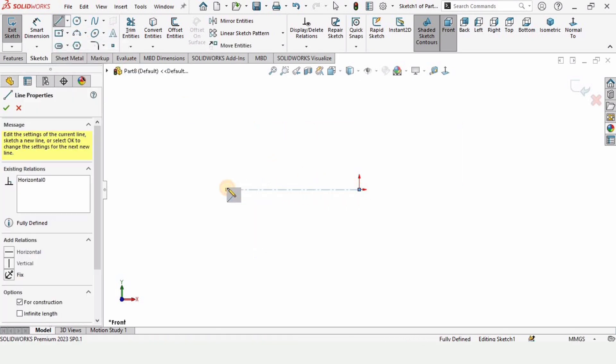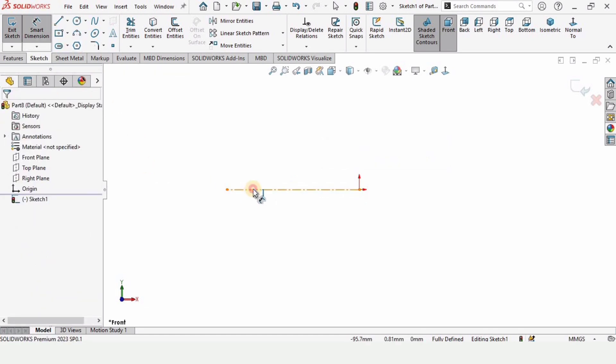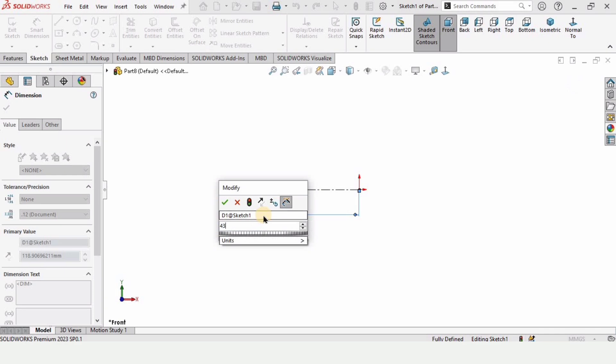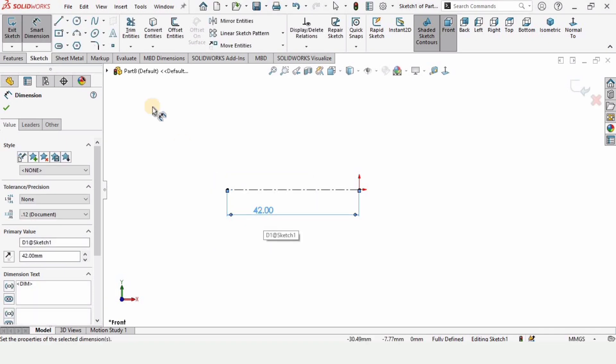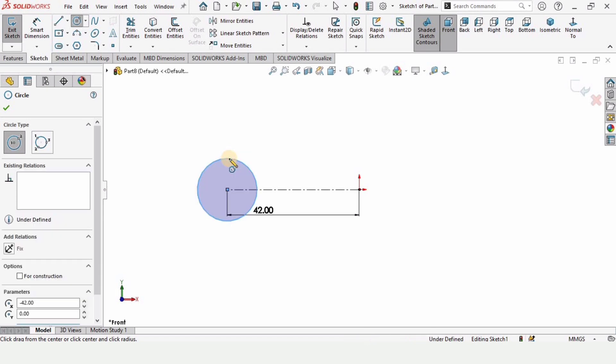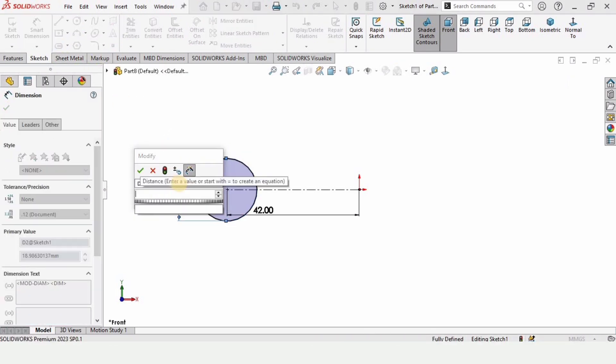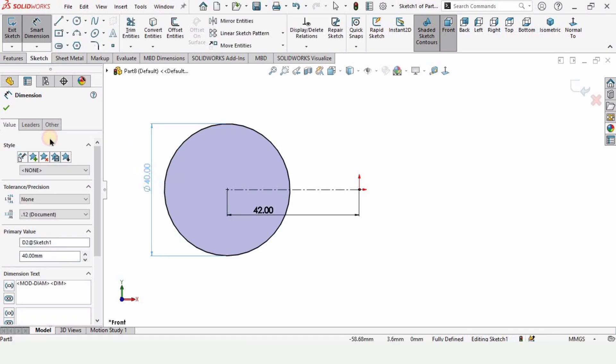This center line is for reference. Select this line and make sure that you have selected the horizontal relation. Specify the length of this line as 42 millimeters. Now select a circle and make a circle at this corner, and specify the diameter of this circle as 40 millimeters.